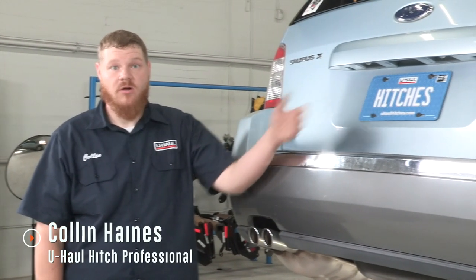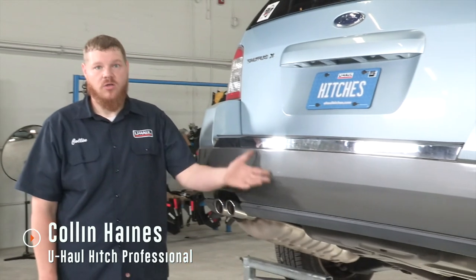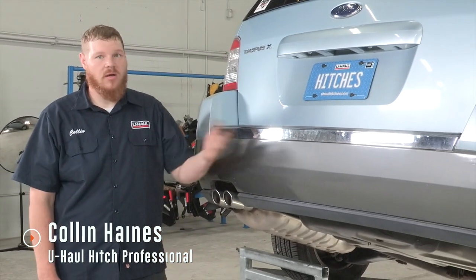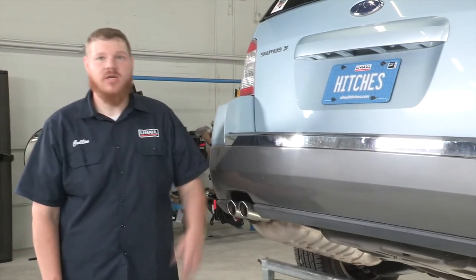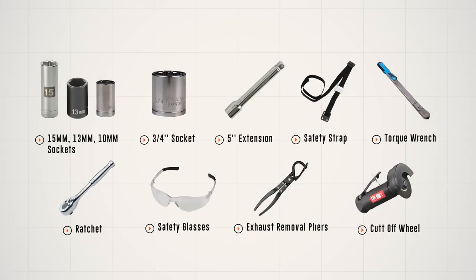Today we're going to be putting a hitch on this Ford Taurus. You can use that hitch to do many things — go bike riding, take your boat out, go fishing, camping, whatever you want to do. So why don't we just get right into it. You will need the tools seen here to complete this installation.